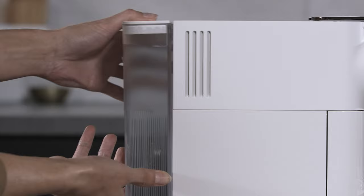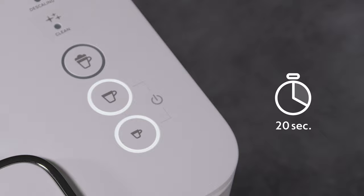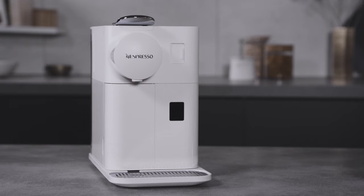Then rinse the water tank before filling it with drinking water up to the maximum level. Switch the machine on by pressing the coffee button. It blinks while the machine is heating up for approximately 20 seconds. When the light becomes steady, your machine is ready.